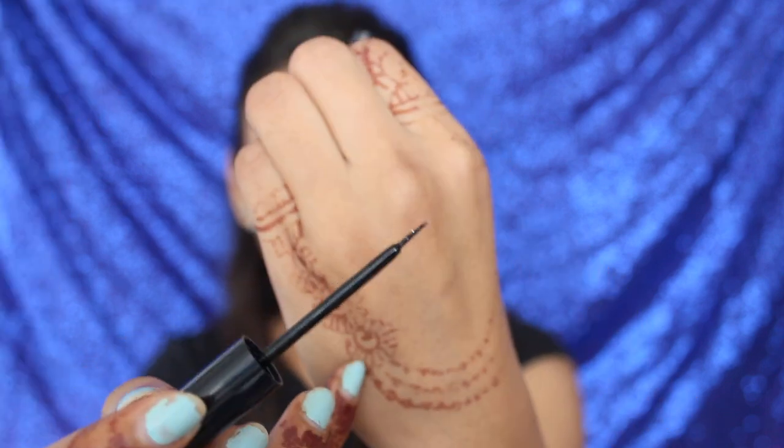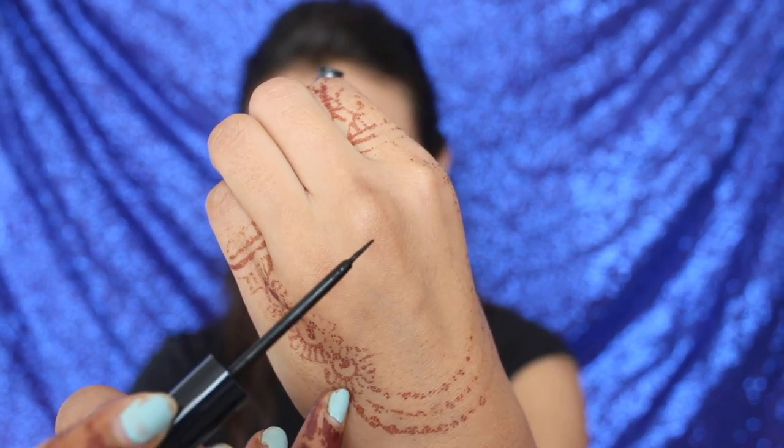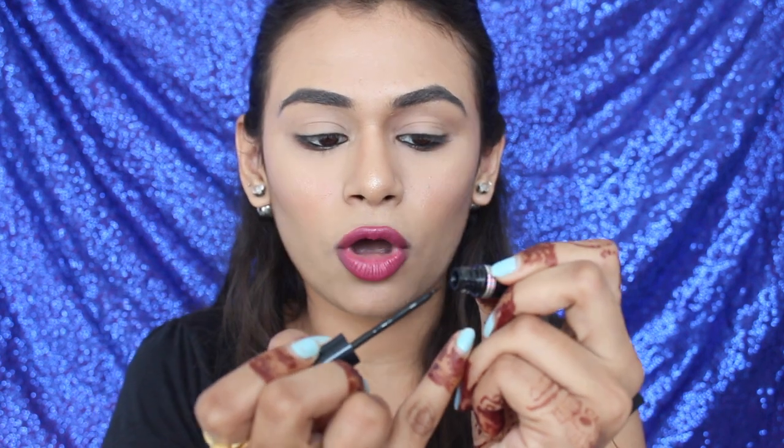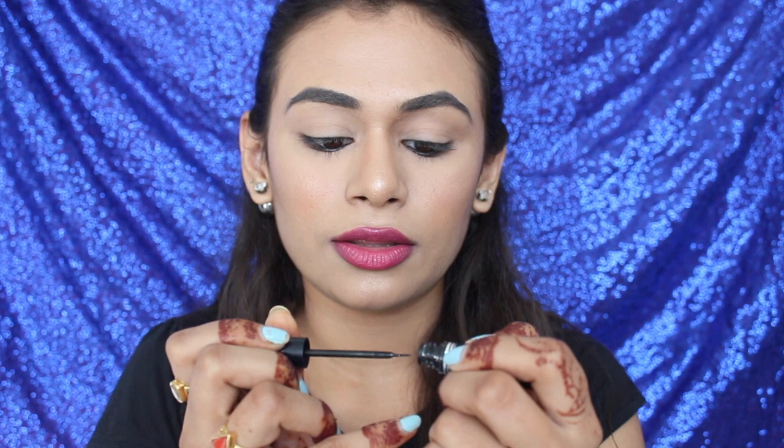What I like to do is just take the brush out — there will always be excess product on the tip. You want to apply that excess product on the top here, so you can take product from there if you want. That way you won't waste any product and you won't apply too much at one time.